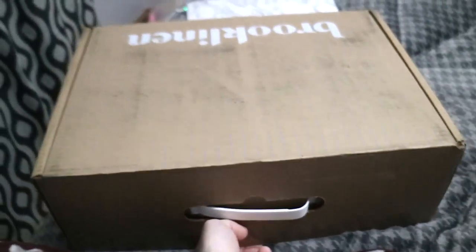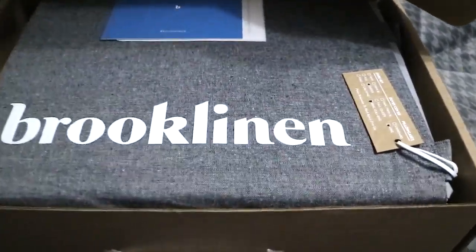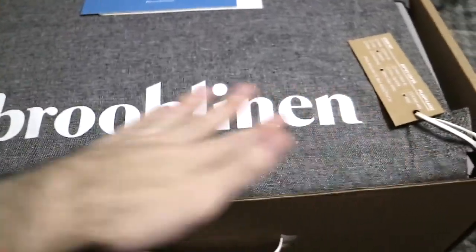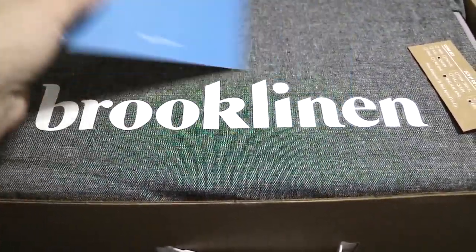Let me open this up. Let's open this up and see what we have. Oh — that's fabric. Oh, that's nice. This is printed on there. It's probably a packing slip, so we'll just put that aside. So what we got? Hashtag Brooklinen.